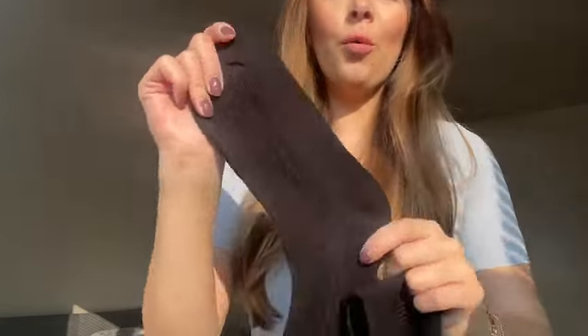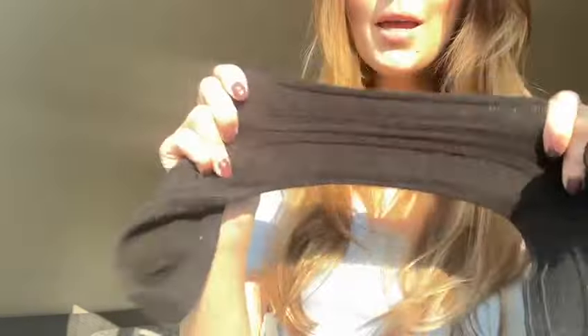Hi everyone! Today I'm going to show you one of my favorite thigh high socks. These are one of the most comfortable, stylish socks. They don't easily slip off. They're very comfortable and very warm. They're made of cotton and they are super stylish.